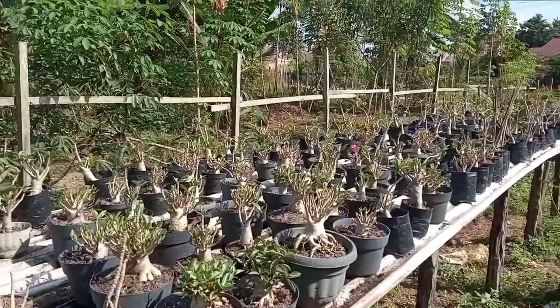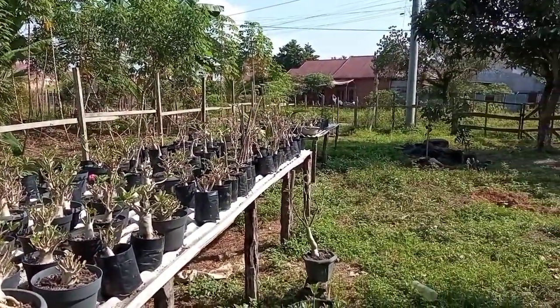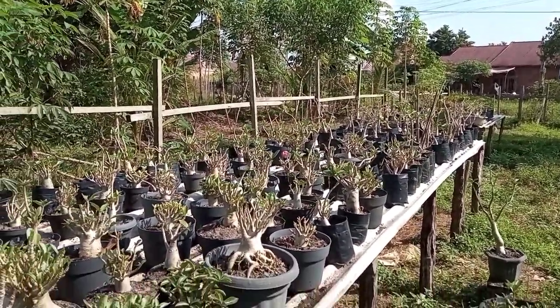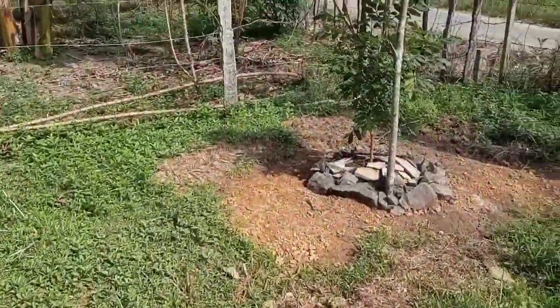Hari ini kita ke tanam-tanam yang lain dulu. Untuk adenium, saya masih pikirkan untuk pembesaran — nanti pohon-pohon indukan saya akan pindahkan ke sini. Semoga projectnya terrealisasi. Jadi ada masih banyak space di lahan kosong ini, ini lahan saya.